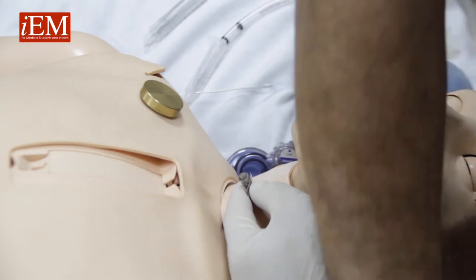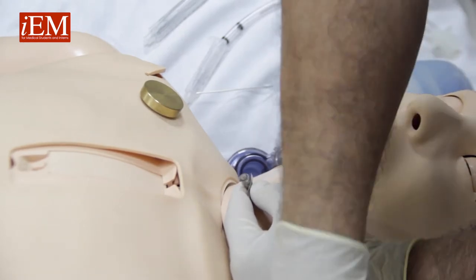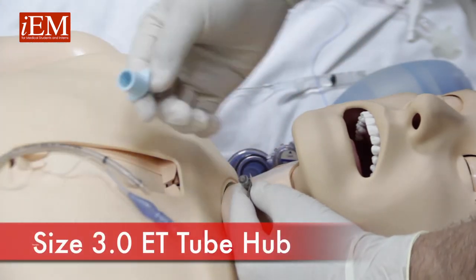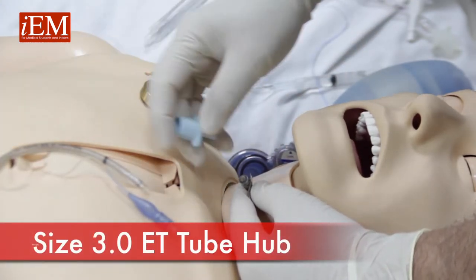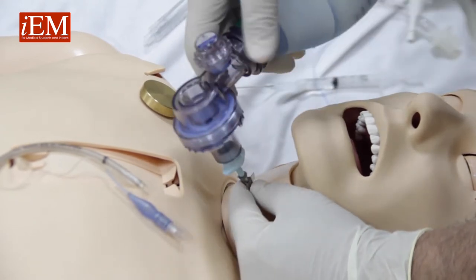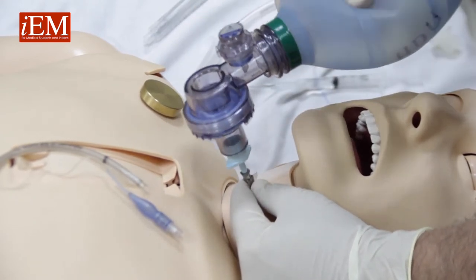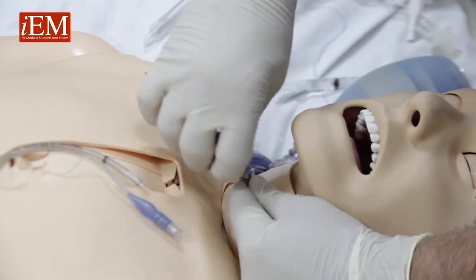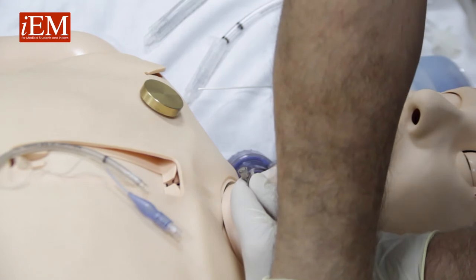Option one: take a size 3 endotracheal tube and connect the hub of the size 3 endotracheal tube straight to the endocath, and we can bag.